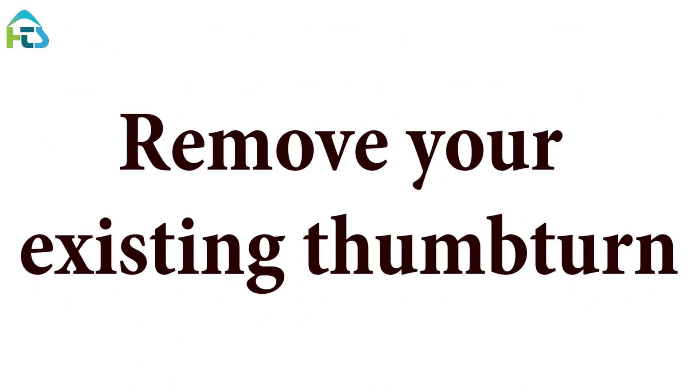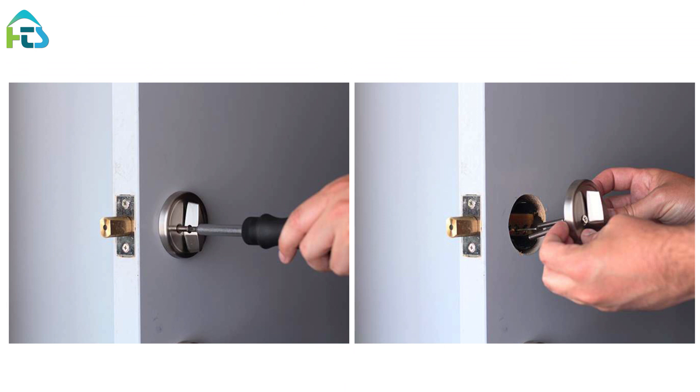Remove your existing thumb turn. Unscrew and remove the screws from your existing deadbolt thumb turn. If there is an additional backplate, remove that as well. Be sure to unlock your deadbolt before removing the thumb turn entirely.